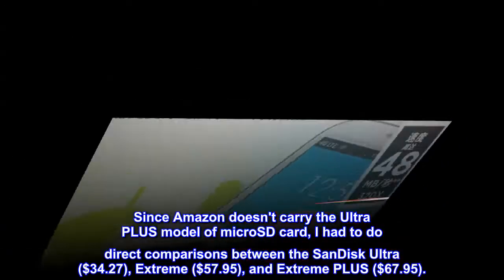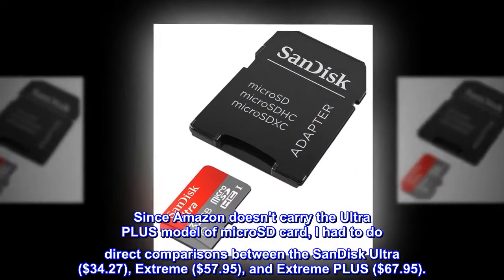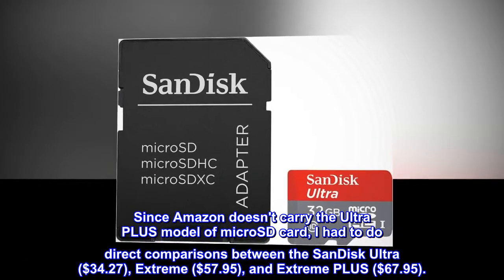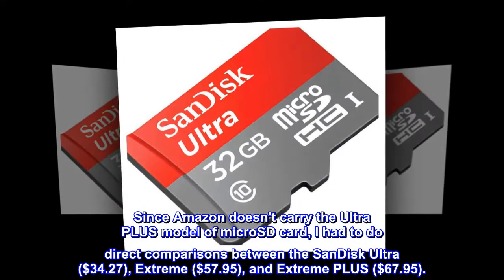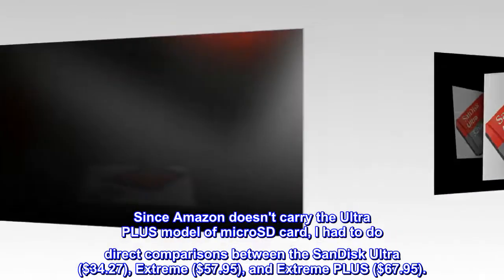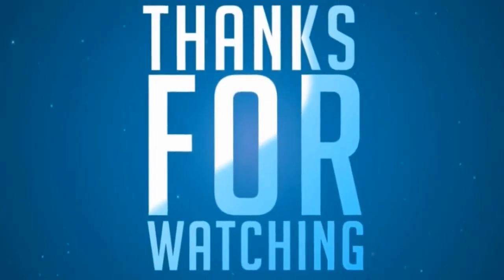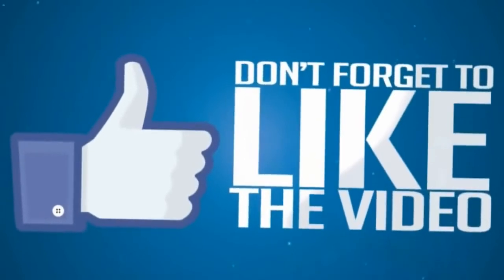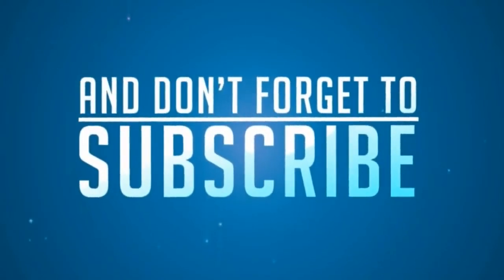Since Amazon doesn't carry the Ultra Plus model of microSD card, I had to do direct comparisons between the SanDisk Ultra ($34.27), Extreme ($57.95), and Extreme Plus ($67.95). Real-world performance does get better with each step up the lineup.